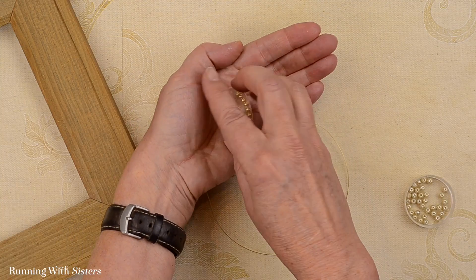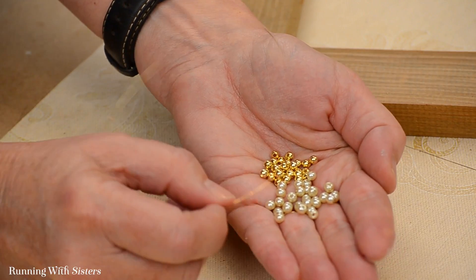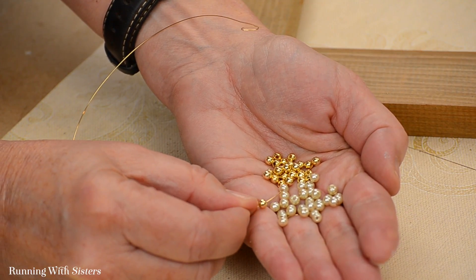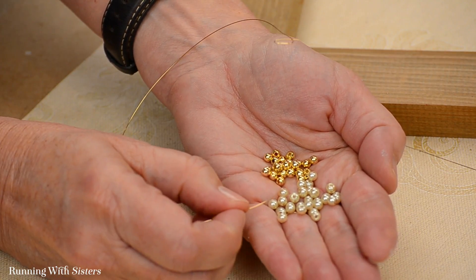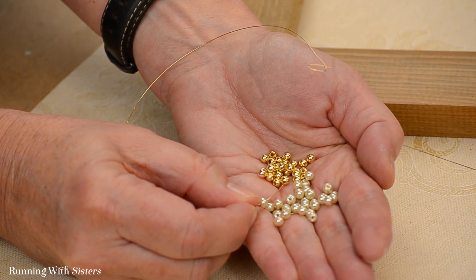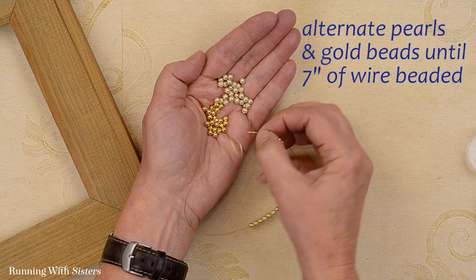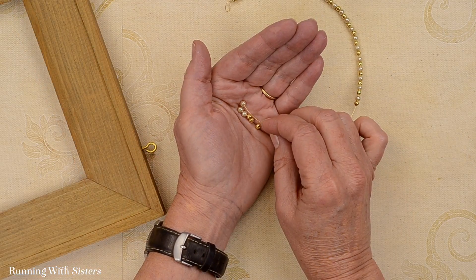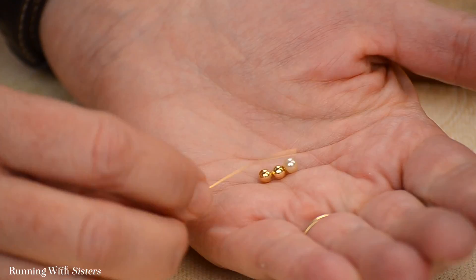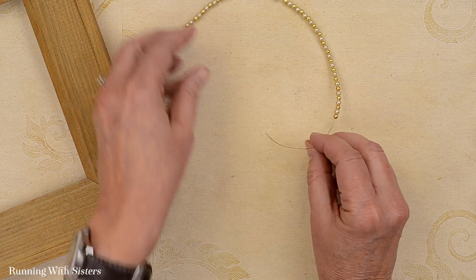I'm going to show you a little trick for putting beads on wire. We're going to alternate pearls and gold beads on this wire. What I like to do is pour them into the palm of my hand and then fish them out by tipping the bead onto the wire — just put the wire into the center of the bead and then tip it on, and it makes this go pretty fast. I'm going to keep alternating pearls and gold beads onto the wire until I have about 7 inches of the wire beaded, which is what we have here.